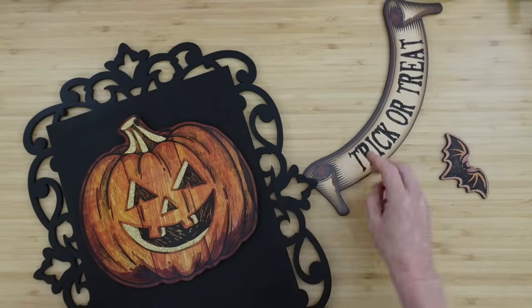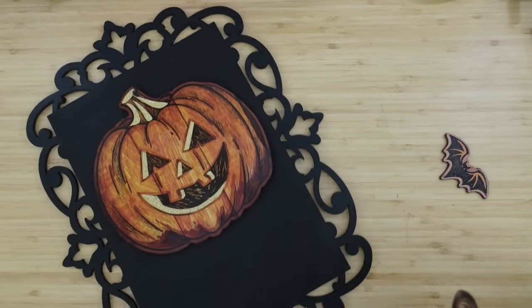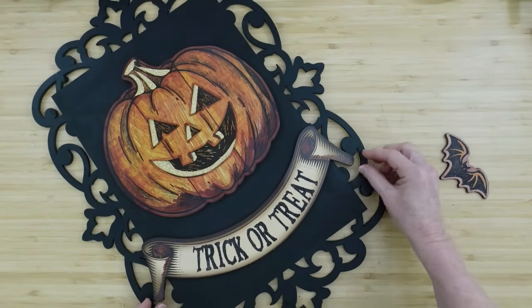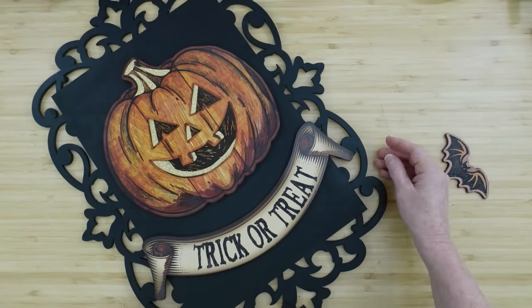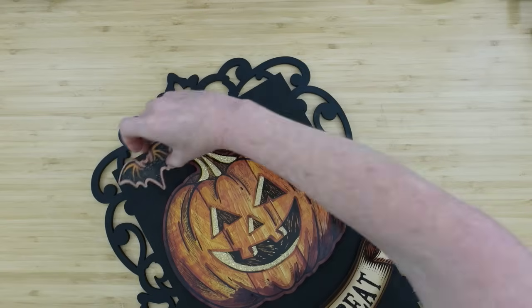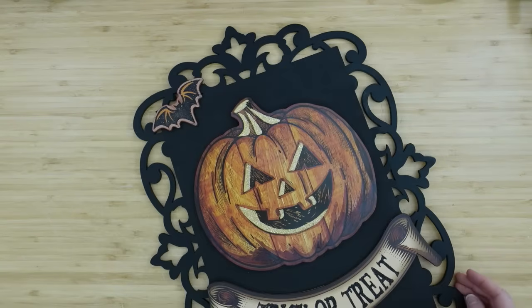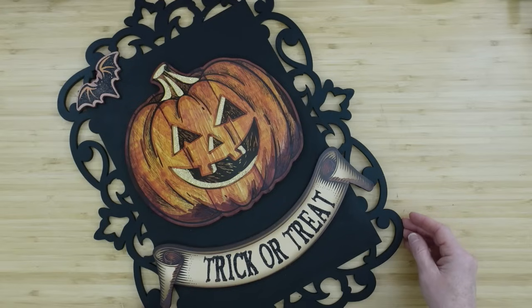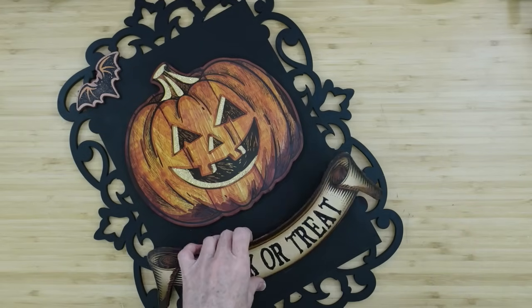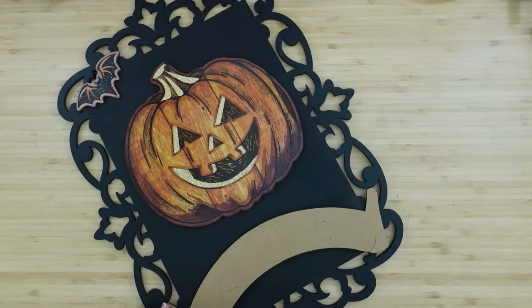If you don't have a board like this, you can use a rectangle board or put two long narrow signs together with popsicle sticks and glue on the back. I'm going to add just one of those little pieces from the very bottom. I did save my ribbons because you can use those again too.